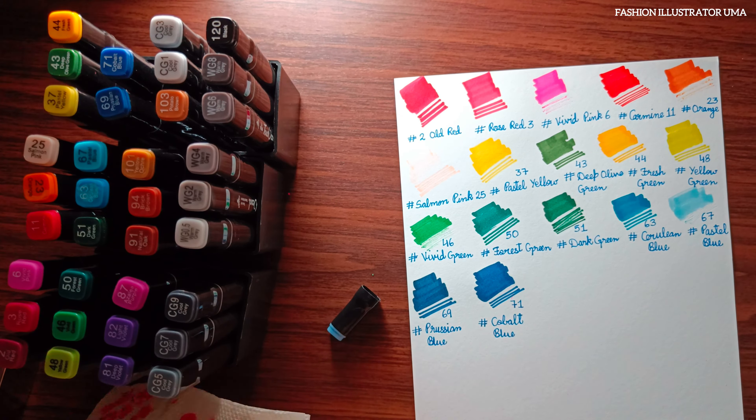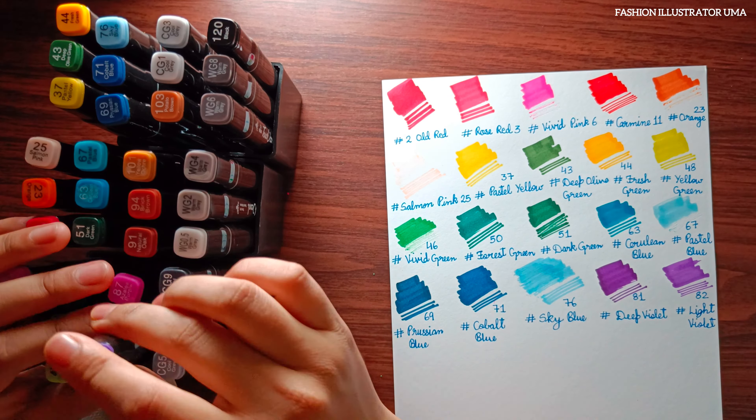What are the cons? First is durability concerns. After two years, I noticed that several markers had dried or clogged tips, which limited their usefulness. It's important to note that this might be due to infrequent use or improper storage on my part.